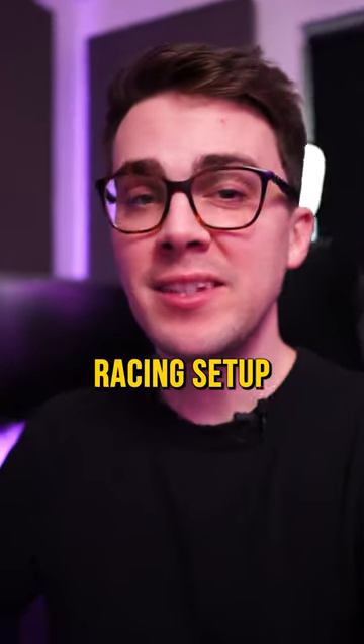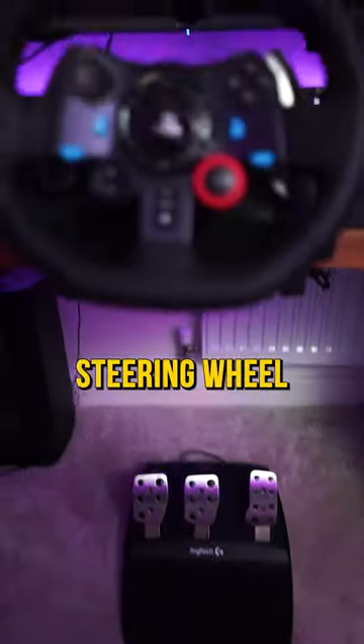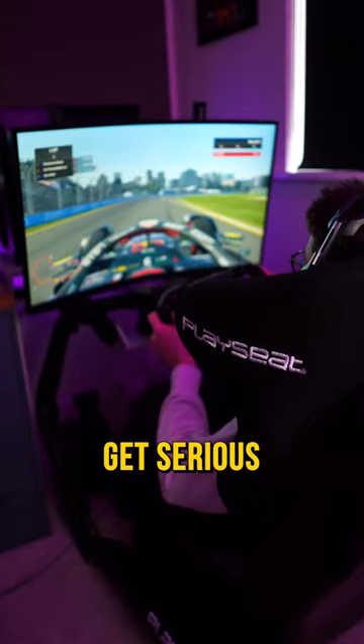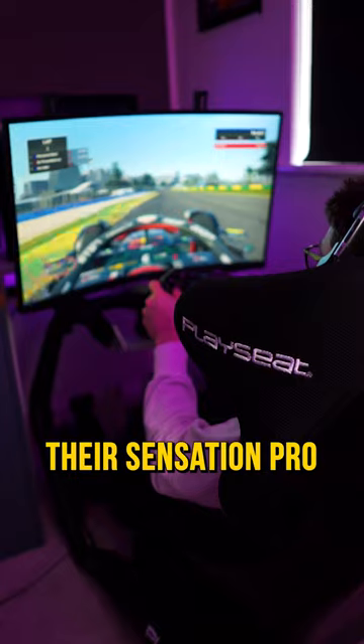This has got to be my favorite part of my new sim racing setup. Let me show you. The old setup of the steering wheel on the desk and pedals on the floor just wasn't cutting it anymore. Now that it's time to get serious, Play Seat have sent me their Sensation Pro to show you.